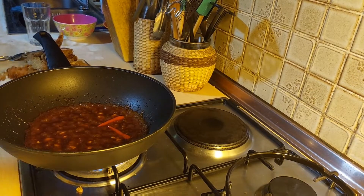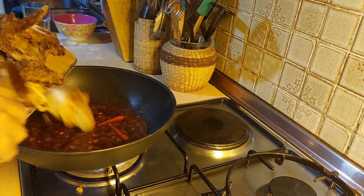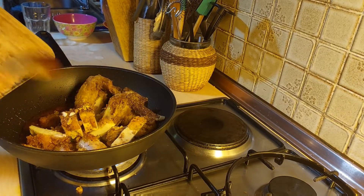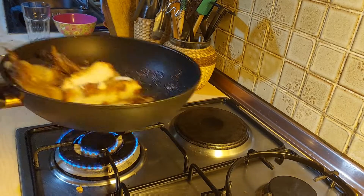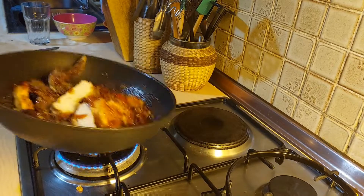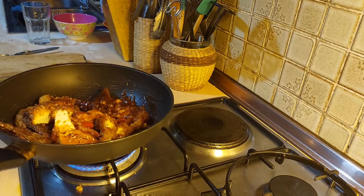I think we are ready. So we are going to put in our leftover chickens now. Just shake it to cover all of your chicken. Just easy — easy peasy! Look at that color!